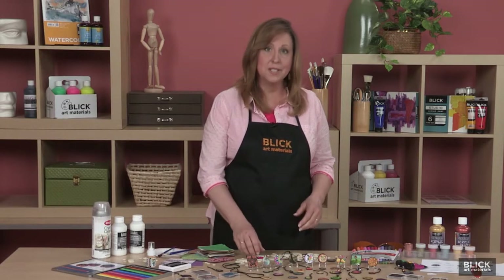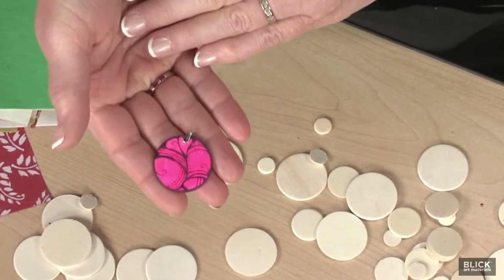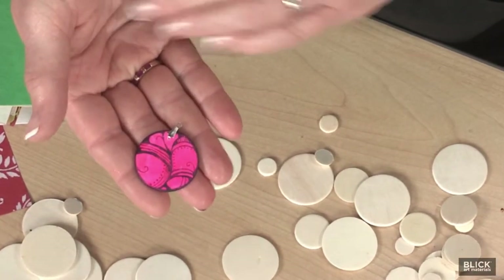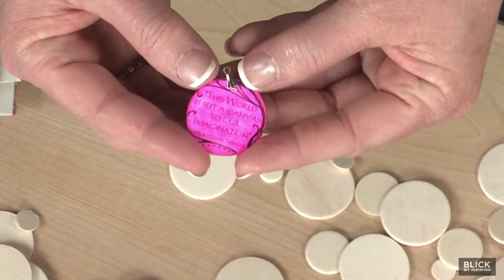On one side of a coin-shaped wooden disc, the artist makes a small drawing, painting, print, collage, stamp, or photo applique. On the reverse, they write a challenge or message that expresses something.